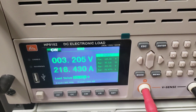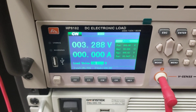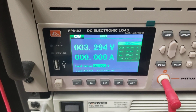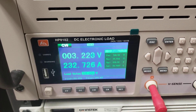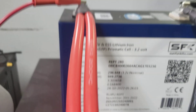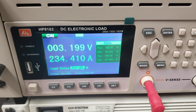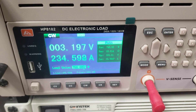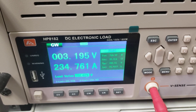Now let's go to 750 watts. Last time when we ran the 280Ks we were pushing it, so let's see what it does. Holding around 3.2 volts, drawing 234 amps — dipping into the 3.1 range, but still able to hold it.